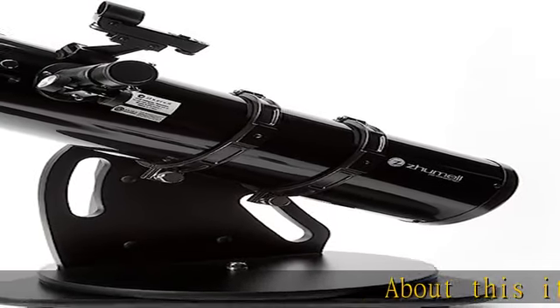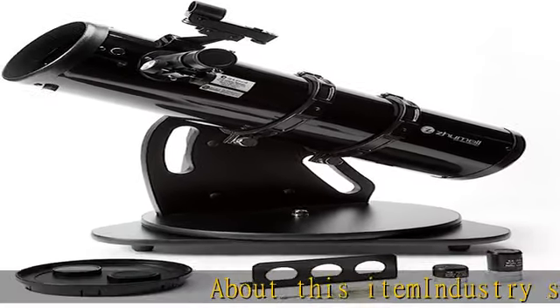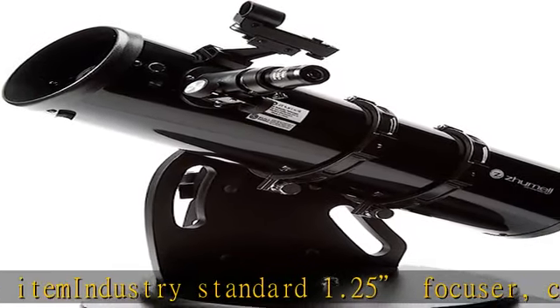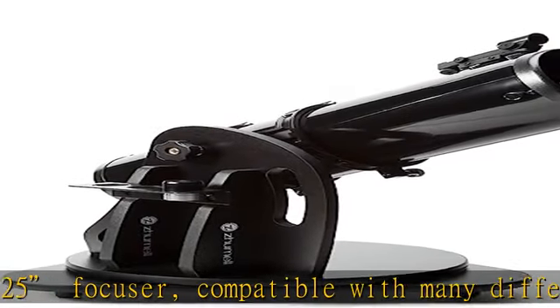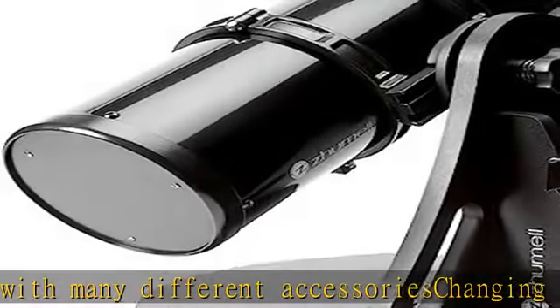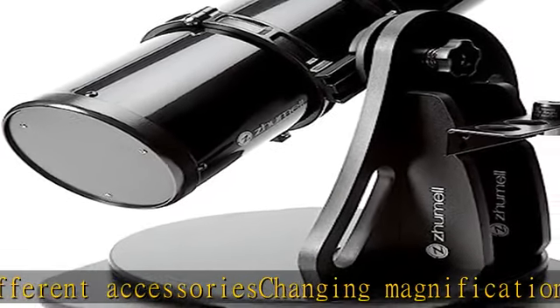About this item: industry standard 1.25 focuser, compatible with many different accessories. Changing magnifications is easier than ever with included 25mm and 10mm eyepieces. Easy to use red dot finder makes aiming the Z130 a breeze for any level of user. Check the description to get this product today at the best price.